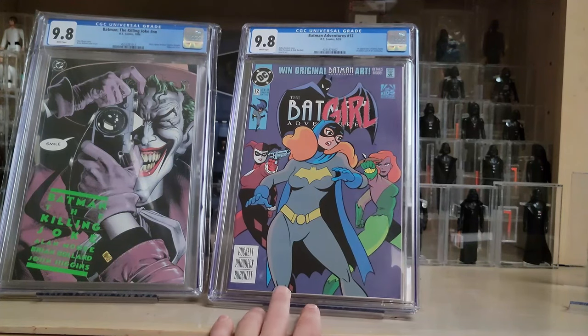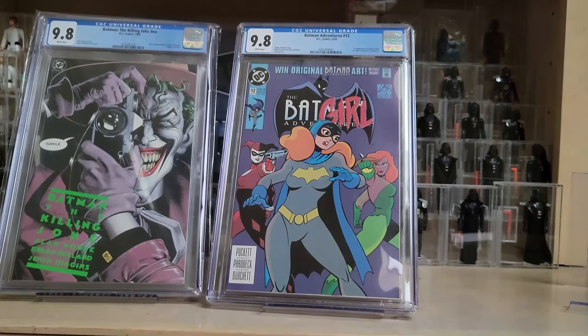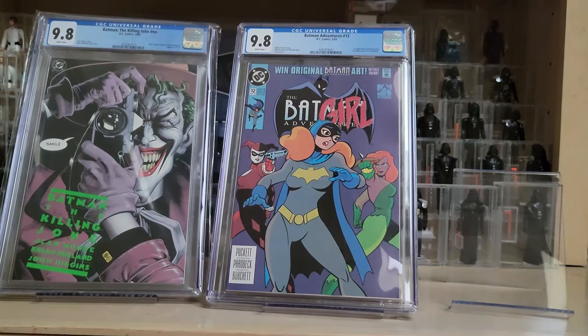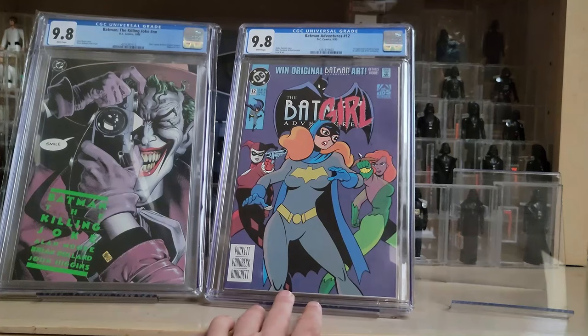I did not elect for the newsstand because it's very expensive, but even the direct edition in a 9.8 grade is expensive. This is easily my best Batman book now. To have the first ever comic book appearance of a major character like Harley Quinn — it's pretty special. The transaction on Instagram was very smooth — Grails Comics posts one photo, states the price, and you send a direct message to negotiate. It was freshly graded about two months ago.